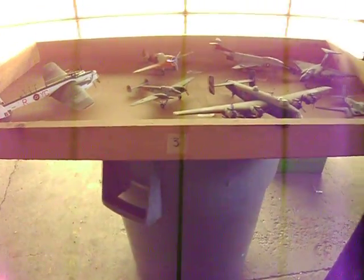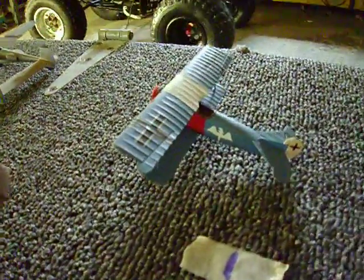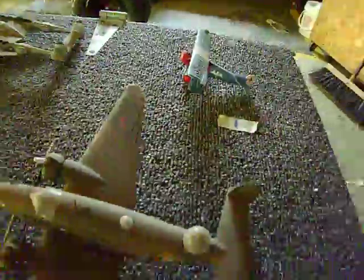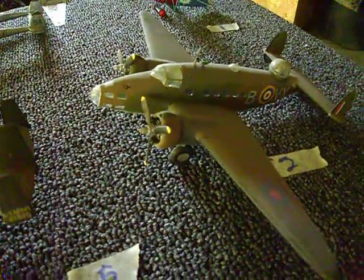Model airplanes, Drawer 3. Got a little guy right here. This one's got 26 airplanes in this box.